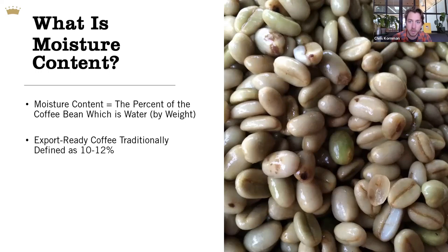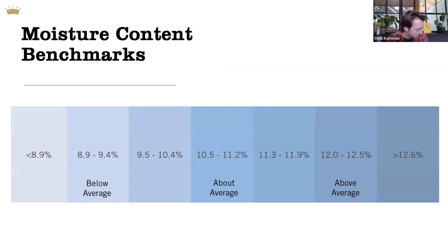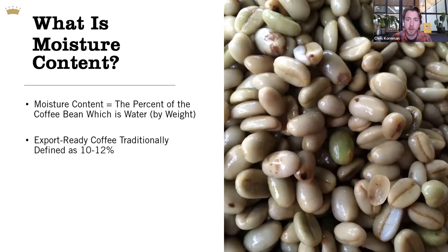Let's start with moisture. Moisture content is the way we describe the percentage of green coffee measured by weight. As Dr. Artaho spoke about earlier, one of the stipulations based on International Coffee Organization recommendations is that coffee is typically considered export-ready when it's between 10 and 12% by weight. That's been the industry standard for a very long time.